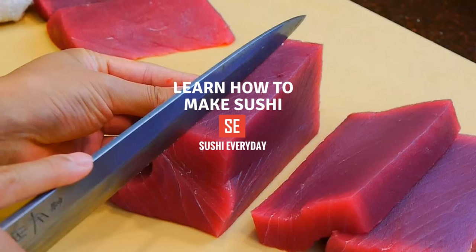Hi, my name is Dan and this video supports my online sushi course on Udemy.com. You can learn more about our video lectures in the link below.